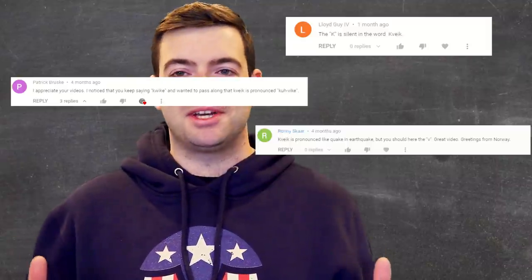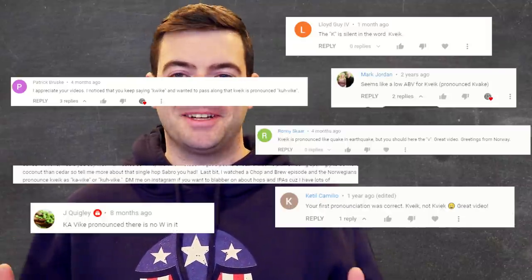As an American, I'm notoriously terrible at pronouncing things that are not American. From what I can tell, the best way to pronounce Kveik is Kveik, kind of, or Kveink. The amount of comments I've gotten about how I'm not pronouncing Kveik properly is kind of hilarious — and they don't seem to agree with each other either. It's just a way of pronouncing things in the Norwegian language, so I'm just going to stick with Kveik. Kveik is a Scandinavian farmhouse ale yeast that was really unknown to the rest of the world until about ten years ago.